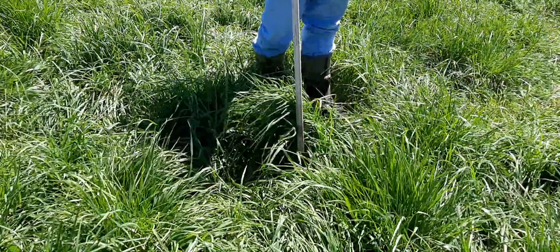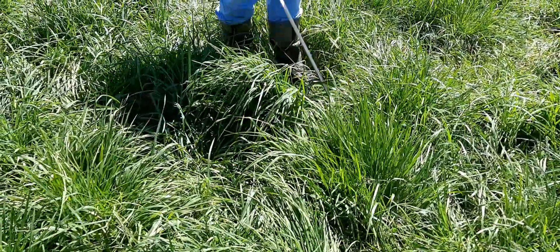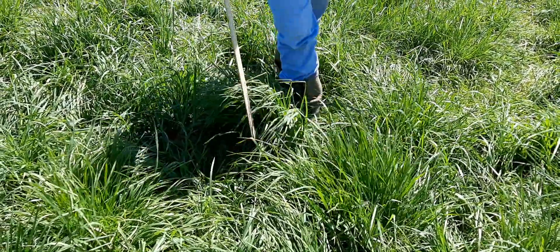when you leave a paddock in rotational grazing. That way there's enough leaf area to come back quickly after a grazing event. It's also important in hay production as well to leave that residual amount.